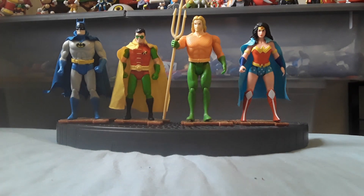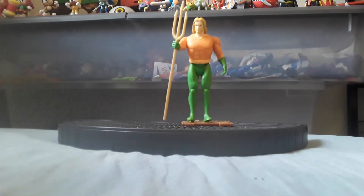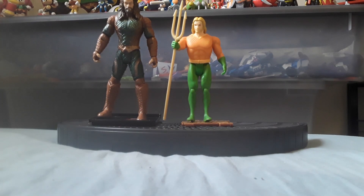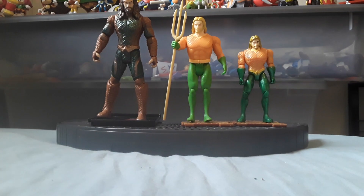And as another comparison, here's other Aquaman figures I have — Justice League Aquaman and Spin Master Aquaman.